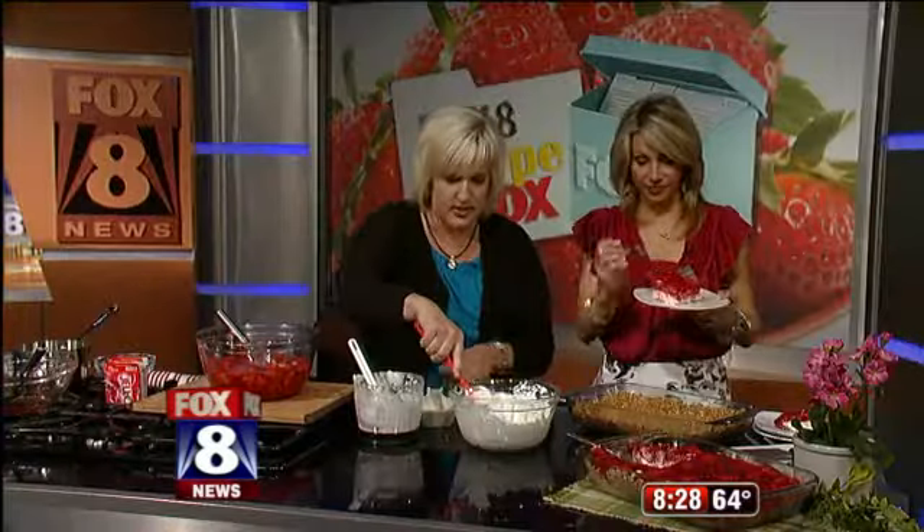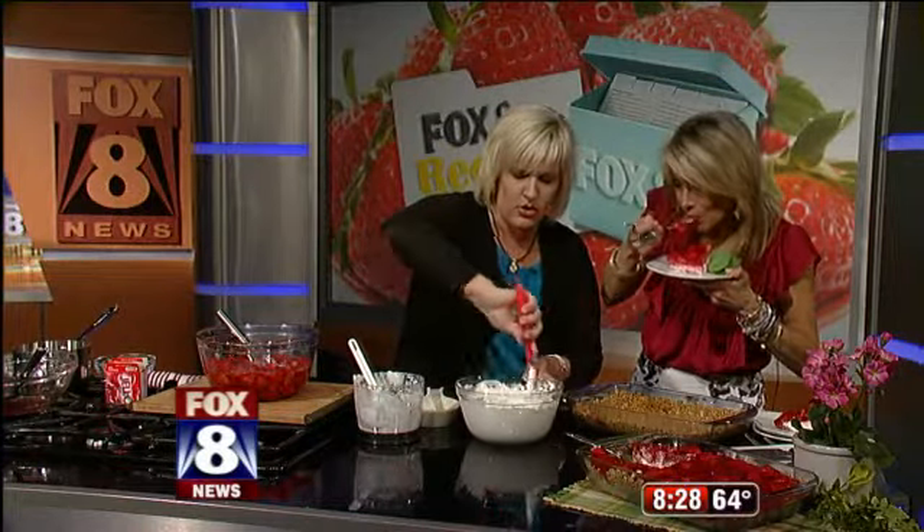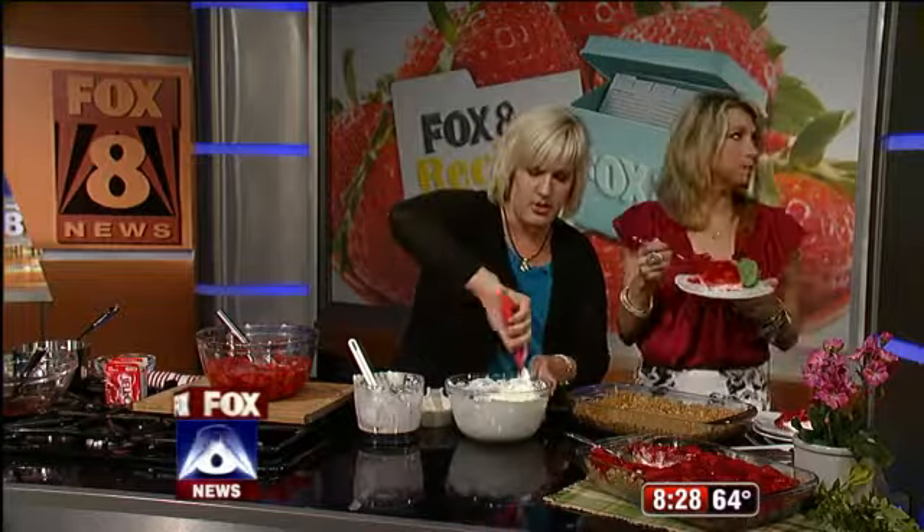Now we're going to take this little layer here. Just mix the Cool Whip and the cream cheese and the sugar together.